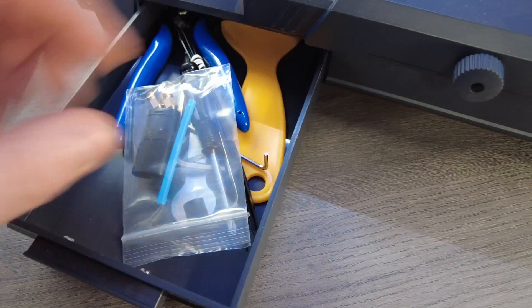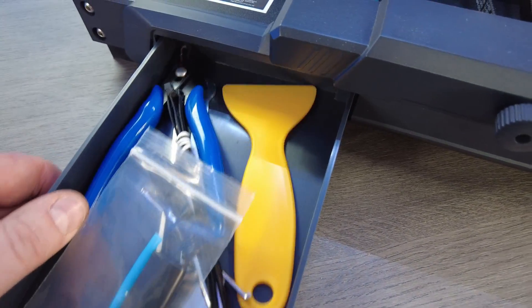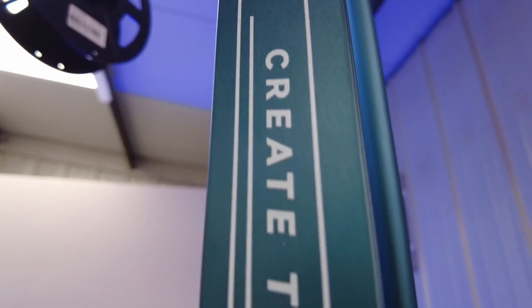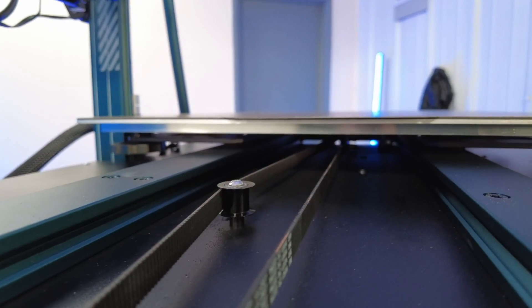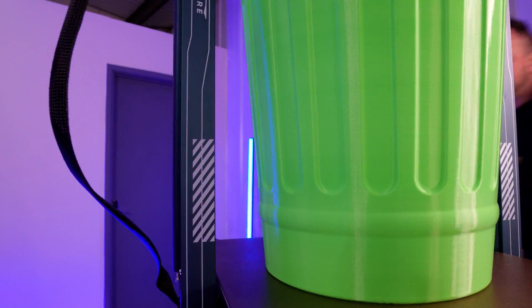All in all, the Elegoo Neptune 3 Max is a great choice for anyone looking for high-quality, feature-packed 3D printing. I would highly recommend this printer to anyone that wants to take their 3D printing to the next level. Personally, I feel that this printer isn't trying to be something that it's really not — it's a practical, well-priced bed slinger and certainly a printer that I will continue to use.